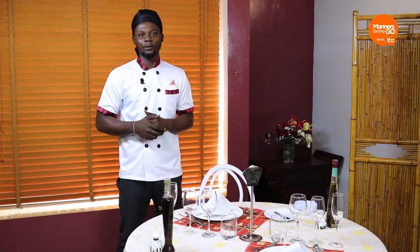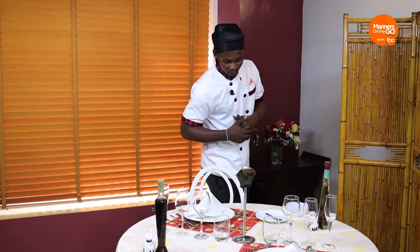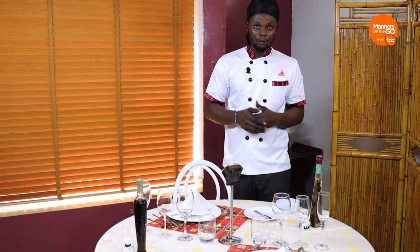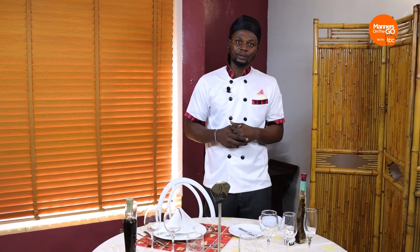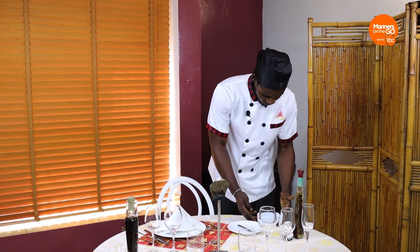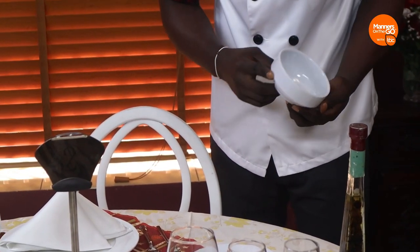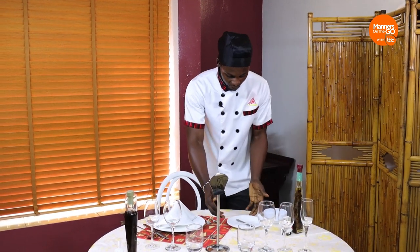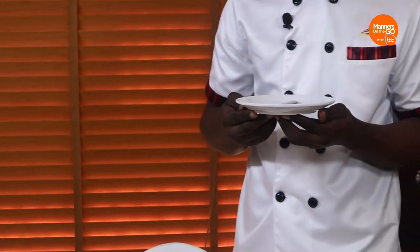I would like to show us through how to set up a formal three-course meal table. A three-course meal starts with what we call the appetizer. Appetizers can be a cold starter or a hot starter — you can decide to go for any of your choice. For today's meal, we'll be starting with pepper soup and a dinner roll. This is the soup bowl for your pepper soup, and right here I have the bread and butter plate with the butter knife on top of it.